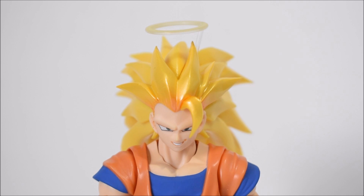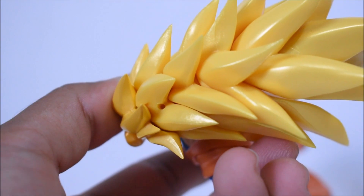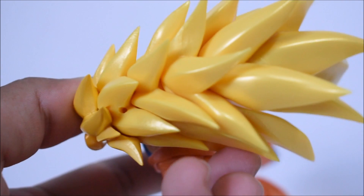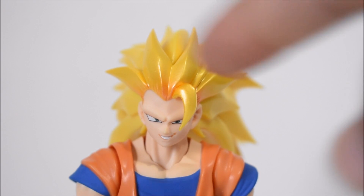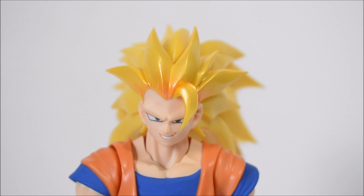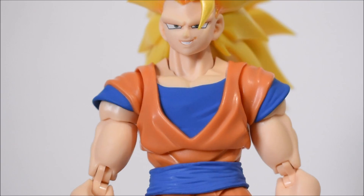He also comes with the halo effect, which is removable. He actually came packed in with the halo attached to him, so I almost forgot about that piece. You will see a peg hole on the top of his head for it. They went with a very nice goldish metallic-looking hair paint, which is very noticeable on the front of the hair. I like that a lot — it gives the Super Saiyan hair more of a golden look, which is accurate since it's supposed to be a yellowish gold.